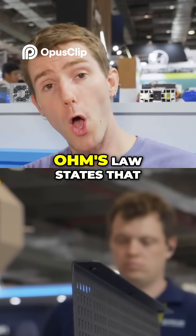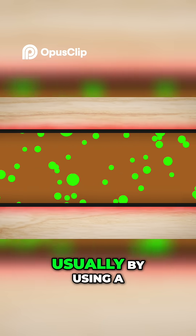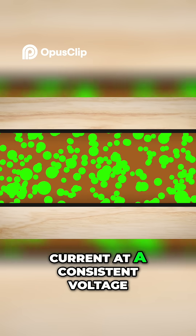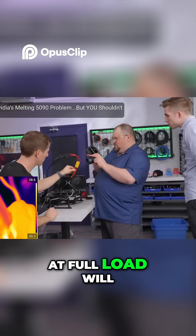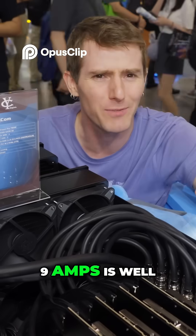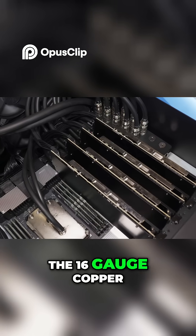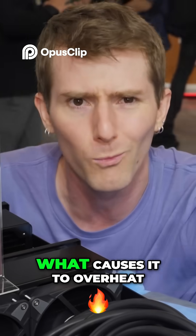There's a simple solution to this. Ohm's law states that if we lower the resistance of our wire — usually by using a big chonky one — we can carry more current at a consistent voltage. A 5090 at full load will result in a noticeably warm power cable, but 9 amps is well below the generally accepted safe current capabilities of the 16 gauge copper wire found in a 12-volt 2x6 power cable.